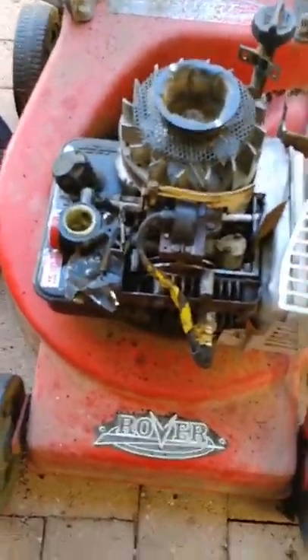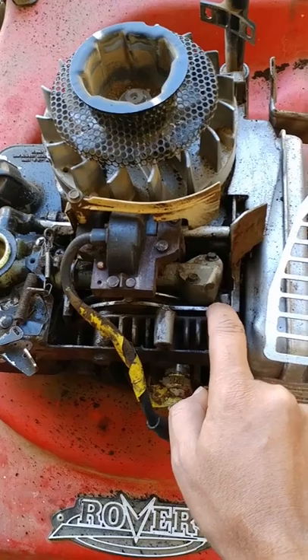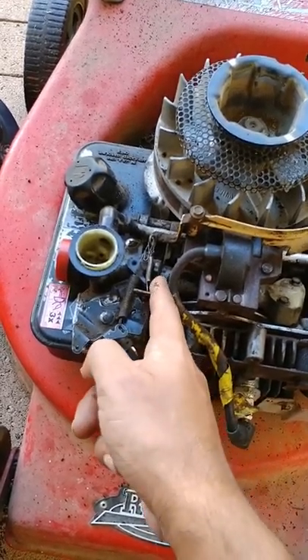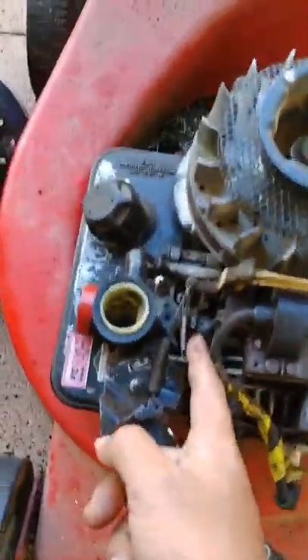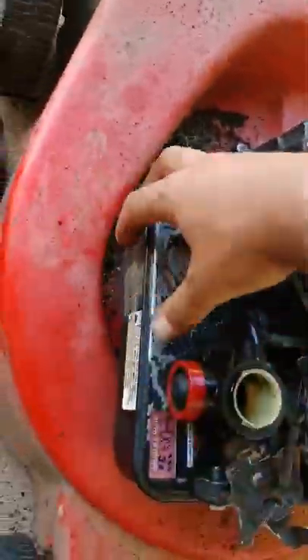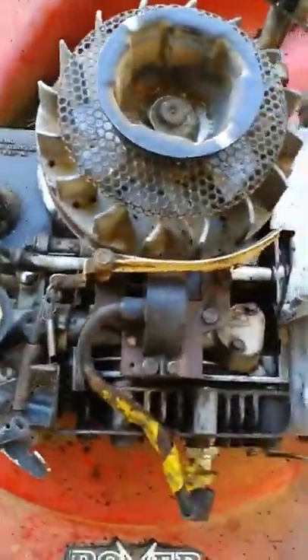The next thing I'm going to do is check for any air leaks. To me, it seems okay - there's a gasket there, but I'm not going to open this, it seems okay. I'm going to check if there's an air leak here at the carburetor. In order to do that, I'm going to remove this particular bolt and this particular bolt in the front, and I should be able to pull this whole assembly - the fuel tank with the carburetor - off.